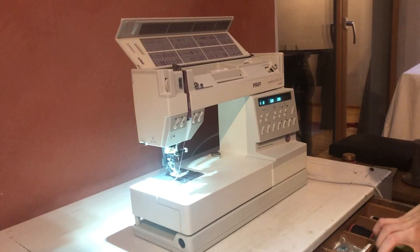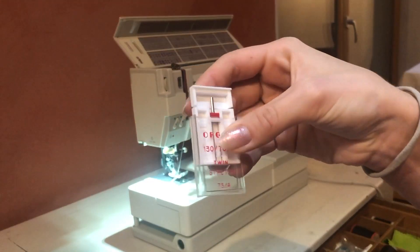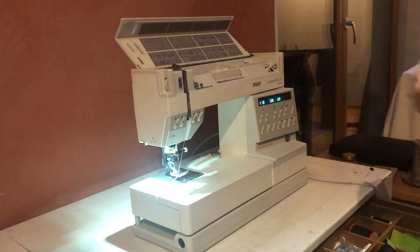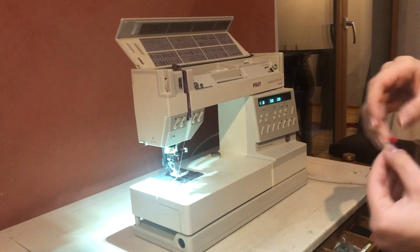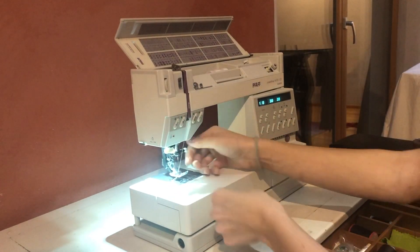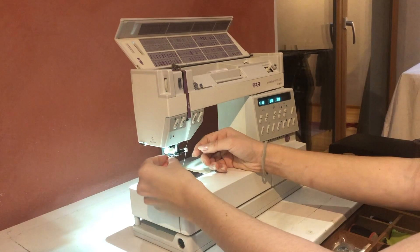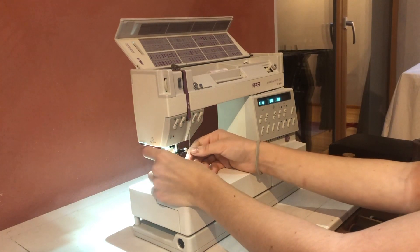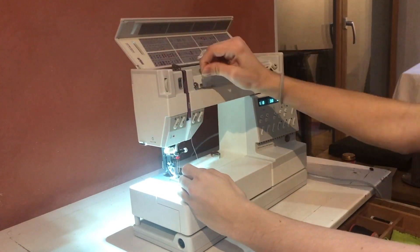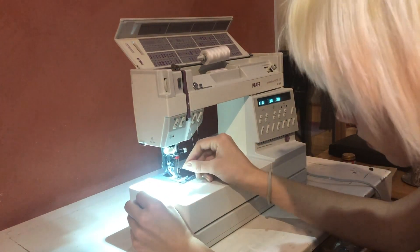Just one more step. You'll need a twin needle — a needle with two needles for the sewing machine. That way you can sew a straight stitch with two threads on top, three threads in total, and it turns out to be a stretchy stitch. If you don't have one you can sew a zigzag, but I wouldn't recommend it as it doesn't look as nice. To thread it, put the twin needle in normally, take a second thread matching the color, thread it through the same path as the first thread, and put each thread in one needle.